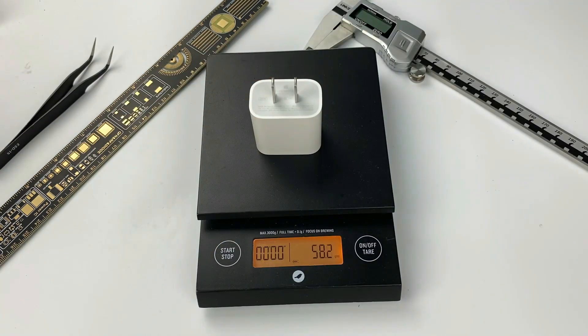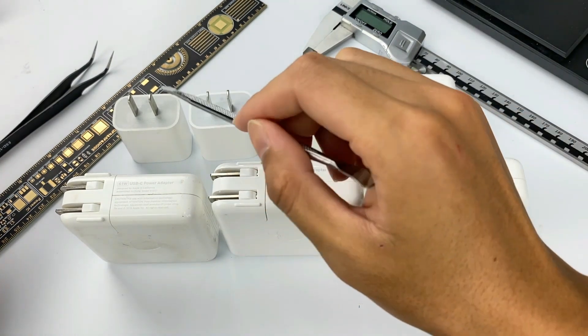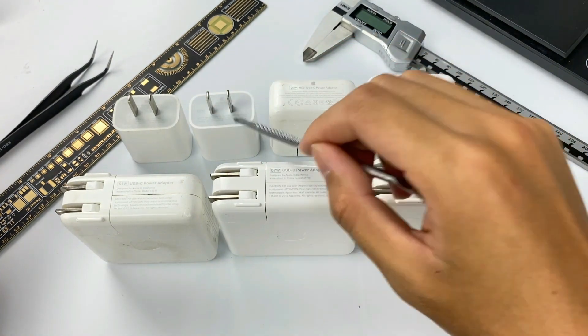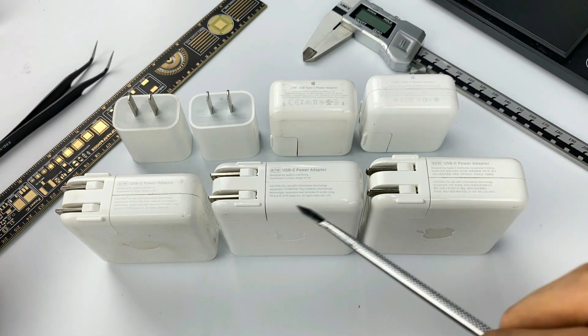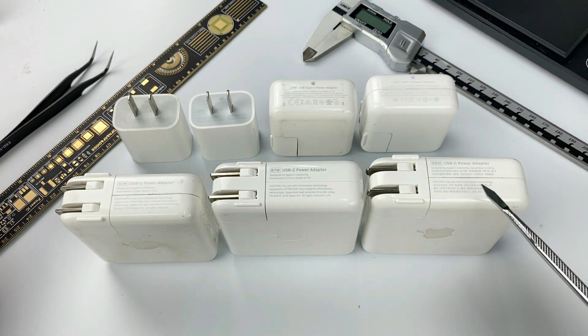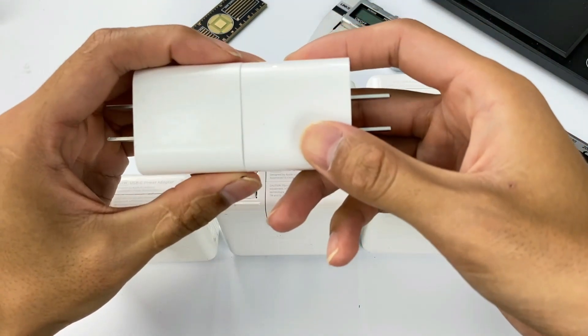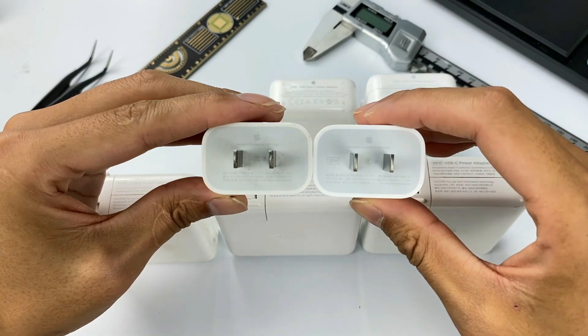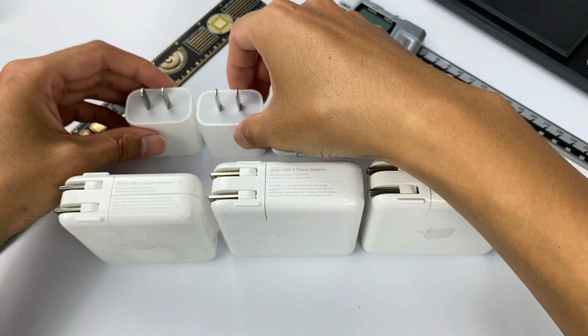The weight is about 58g. Let me show you the whole Apple charger family: Apple 18W, 20W, 29W, 30W, 61W, 87W, and 96W power adapter. Apple's 20W charger looks exactly the same as the 18W in appearance. We have previously done a teardown of the 96W, which you can check in the top right corner.